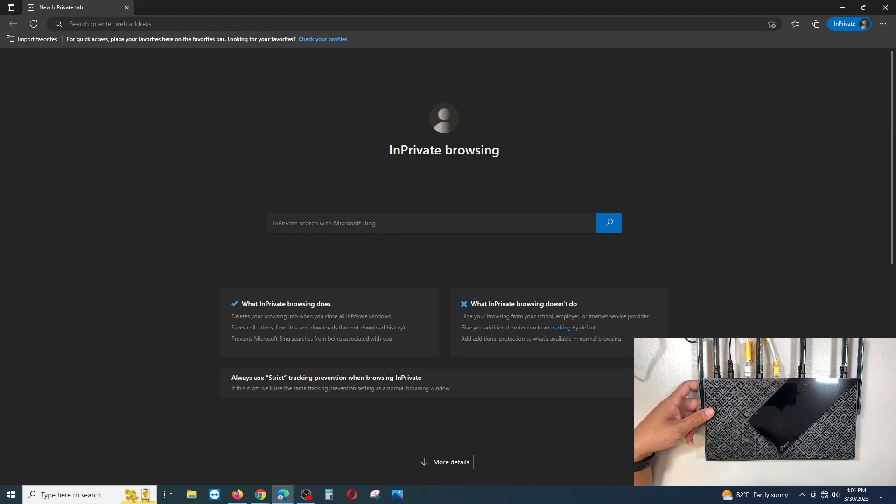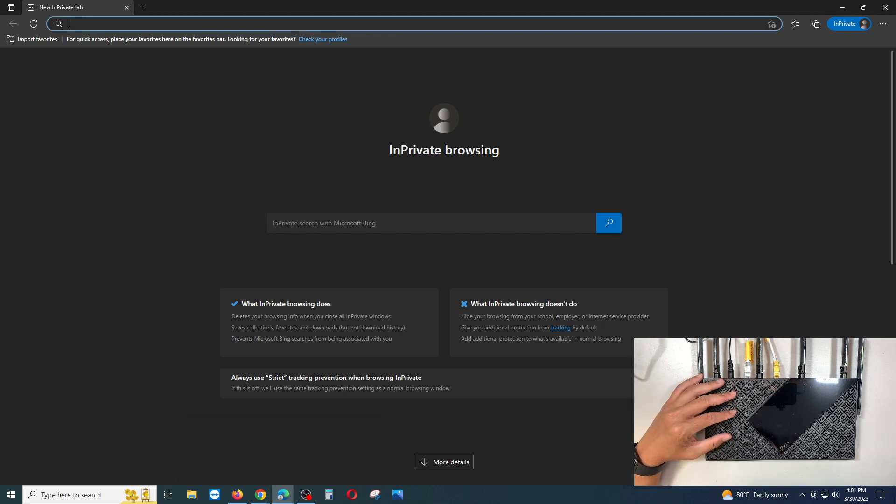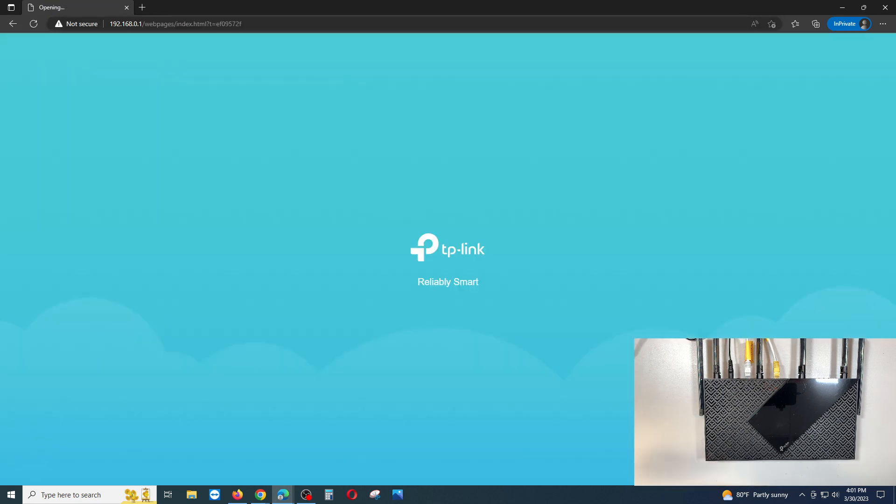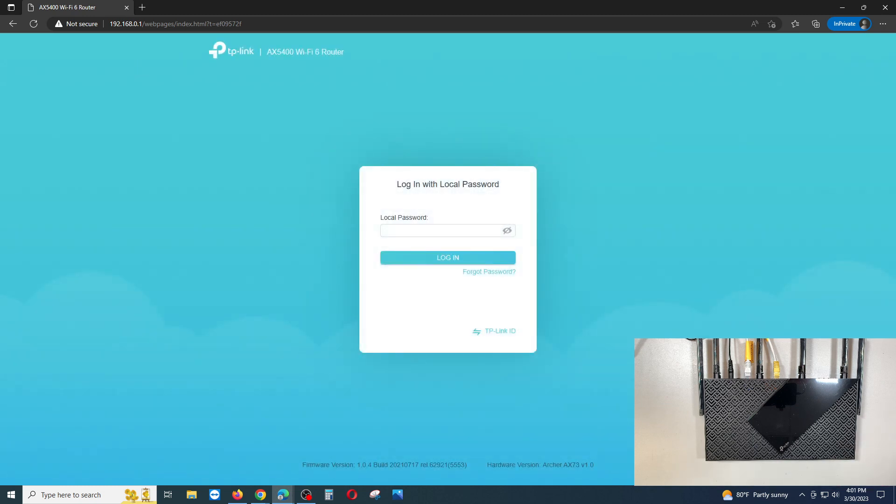To access the router, open a browser — I'm using Microsoft Edge — and type in the IP address 192.168.0.1. That is the default IP address for the TP-Link router.